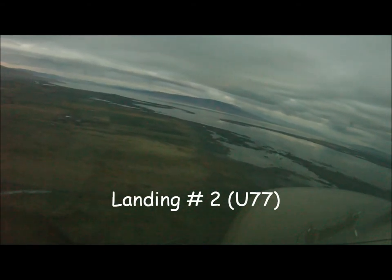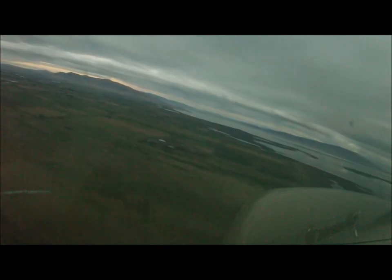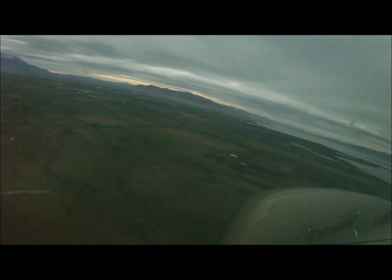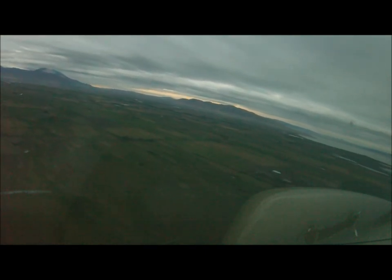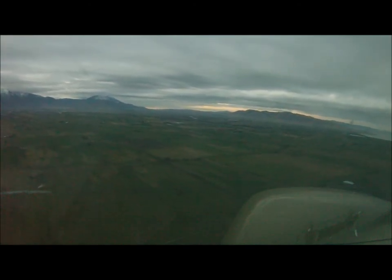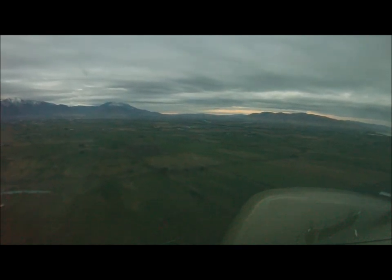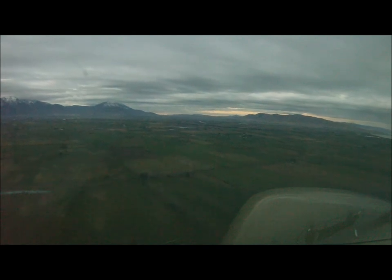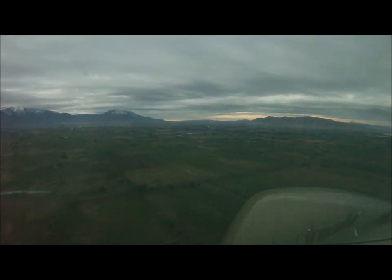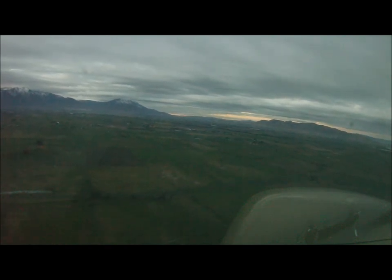Spanish Fork traffic, 778E is left to base for runway 012, Spanish Fork traffic. Another flap — 65. A little bit slow. And this is a good altitude to turn to final. Looking good.